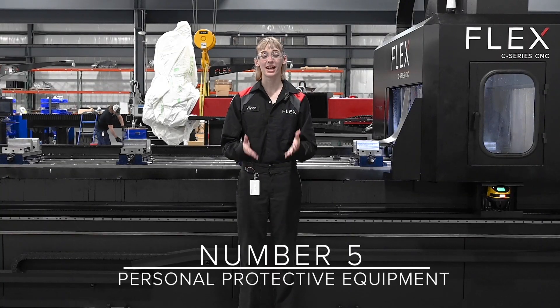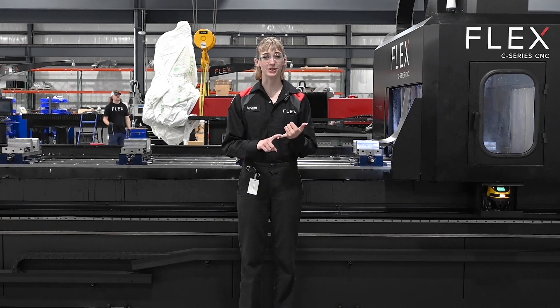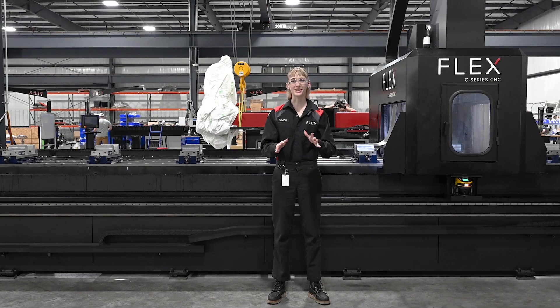Number five, PPE. Last but not least, we want to talk about personal protective equipment. You should be wearing steel-toed non-slip boots, safety glasses, and ear protection while working on a CNC. Because protecting yourself is always in style. PPE is a must.